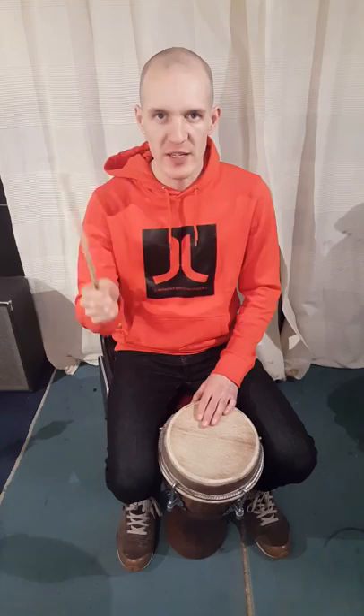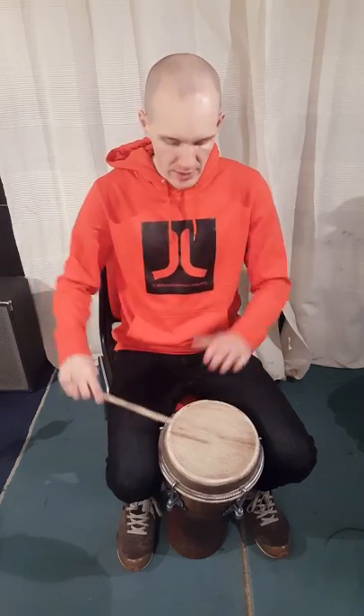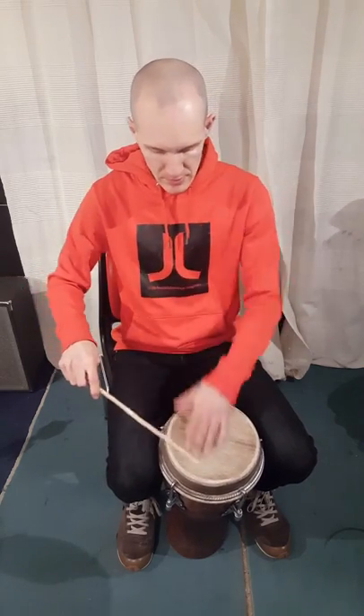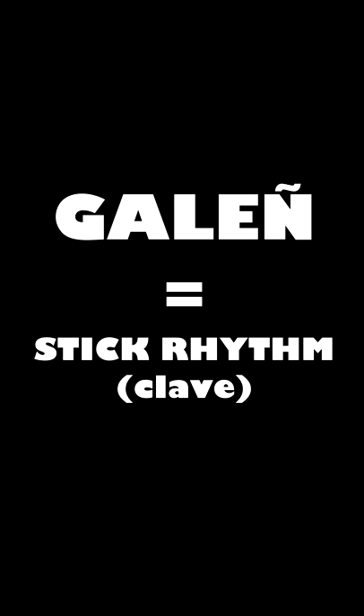So we have four of these. There we have the four basic Sabar sounds. One more thing is the galani. It's a way to keep your place in a measure and keep the tempo. So it's one and two and three and four and one and two and three and four. So thank you for watching.